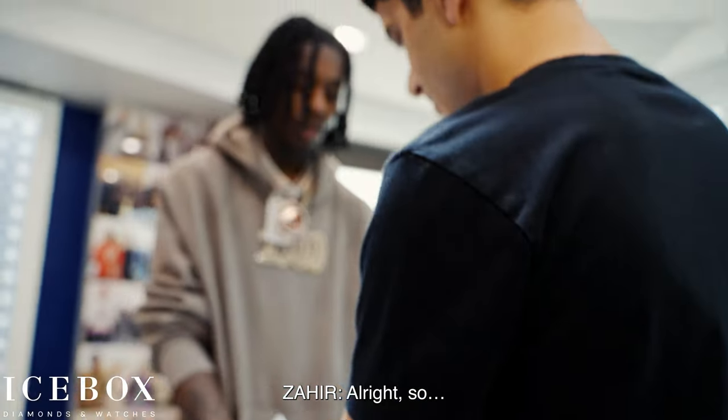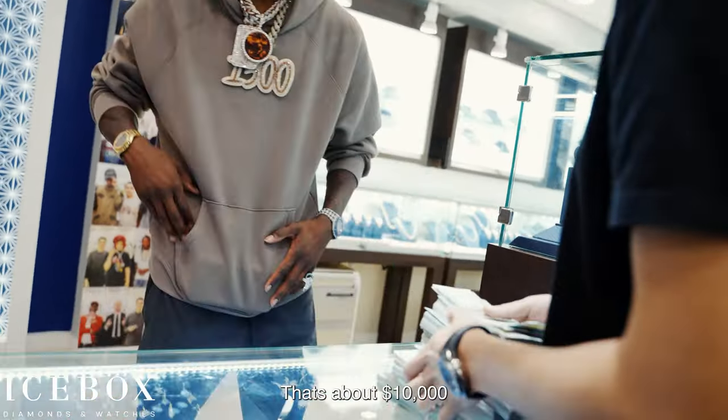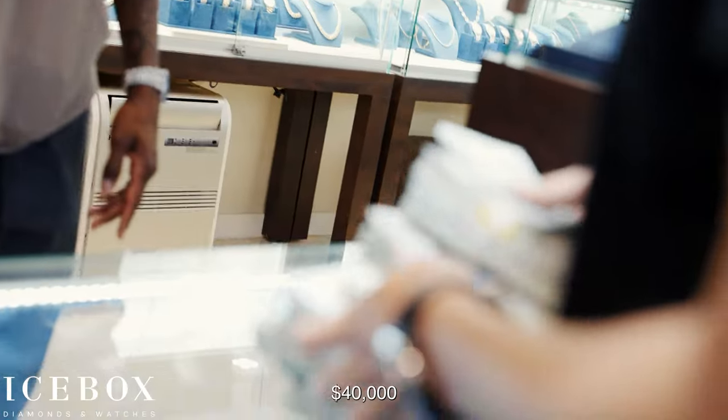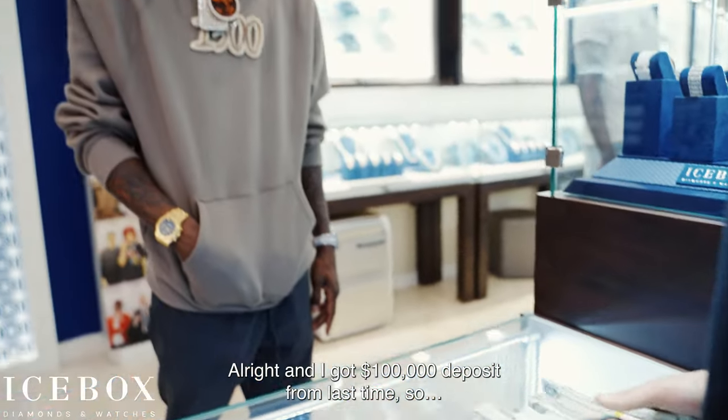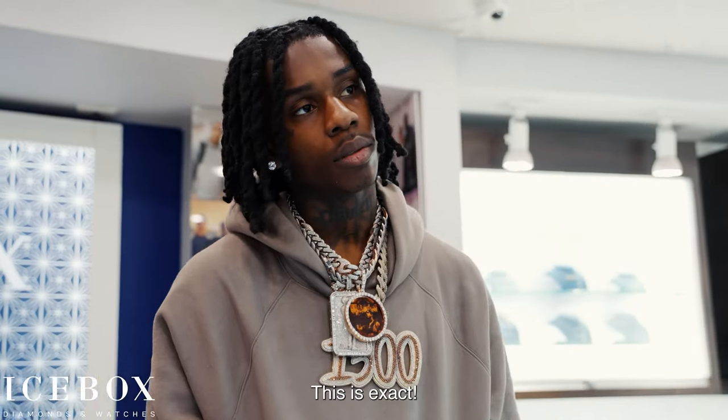Alright, so that's about 10, 20, 30, 40, 50, 60, 70, 80, 90, 100. Alright, and then we got 100 deposit from last time. So this is the exact amount. For sure.